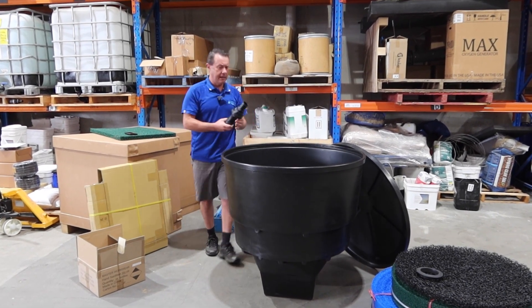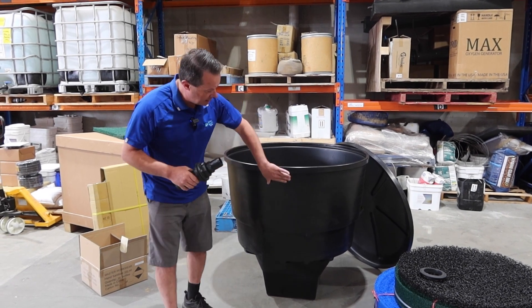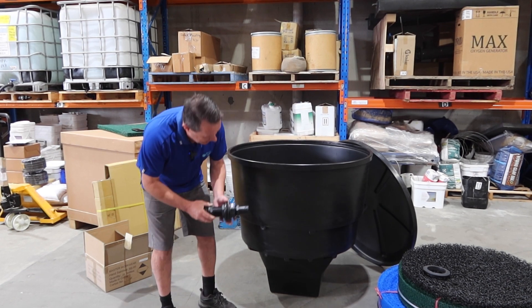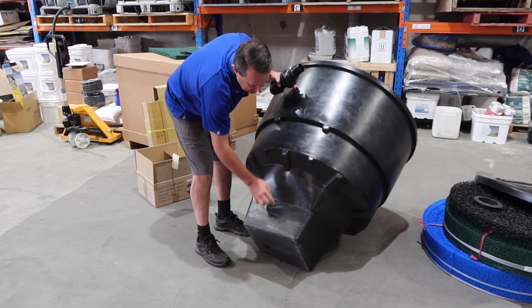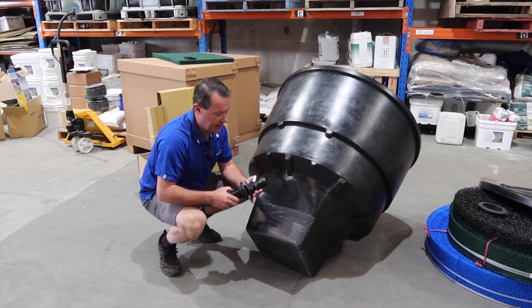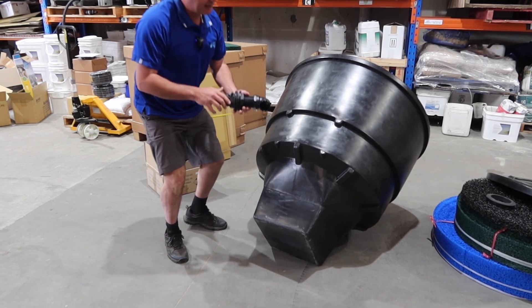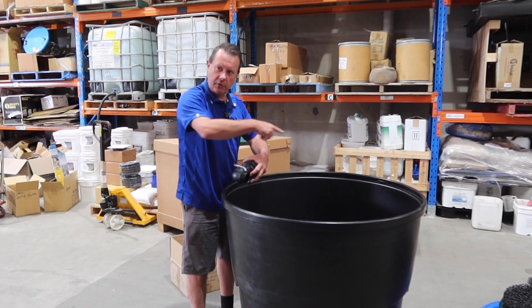For the inlet, we use a tank outlet fitting with a seal on either side. You drill a hole in the tank using a hole saw, then separate the fitting so the hose tail is on the outside. The two rubber seals on either side give you a watertight seal. On the inside, there's a 90-degree bend so the water comes in and helps create that vortex flow, directing water around the right way.